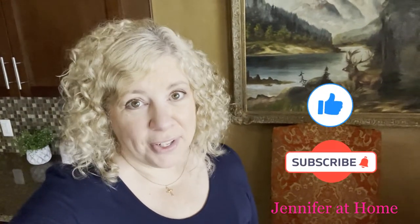Hi, it's Jennifer with Jennifer at Home. I'm so happy you joined me today to make some easy quesadillas.